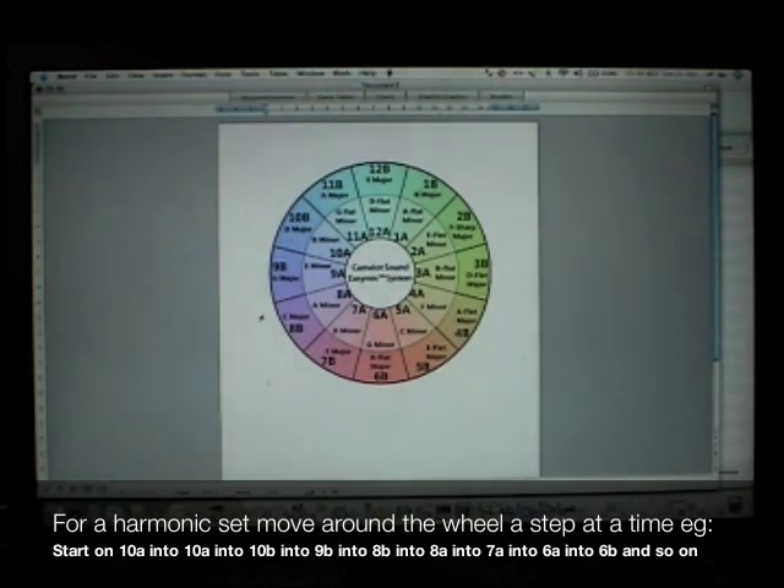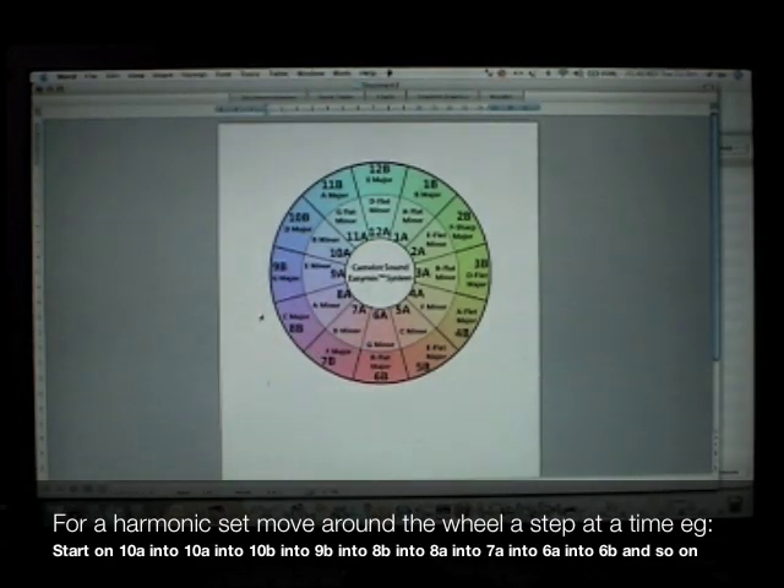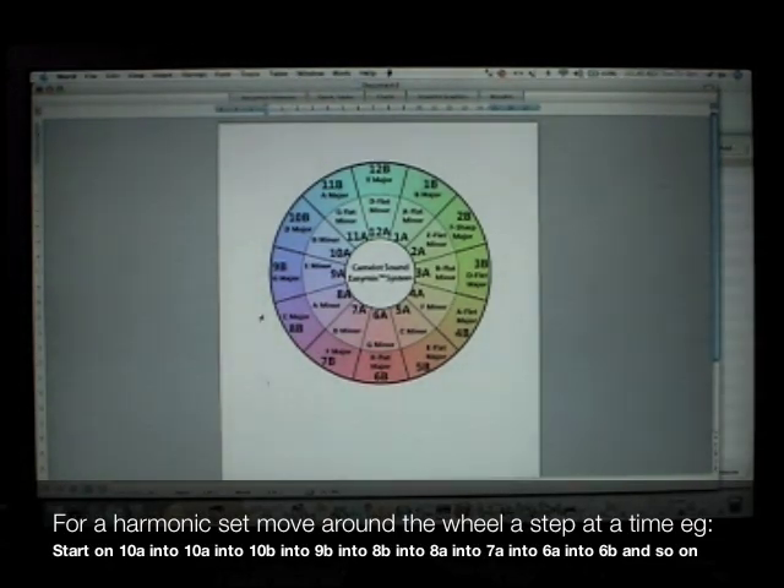Here's a way to play a set with harmonic mixing. Try going clockwise or counter-clockwise around the wheel, changing key every couple of songs. For example, you may play 10A, followed by 10A again, into 10B, into 9B, into 8B, then 8A, 7A, into 6A. For a 100% harmonic DJ set, it never gets boring because there is a musical progression happening during the entire mix. Your audience will love it as well.